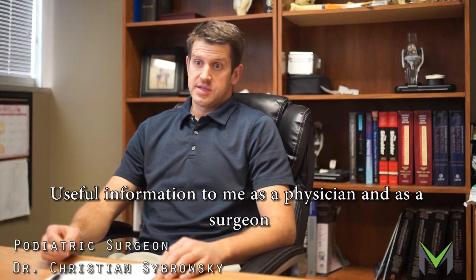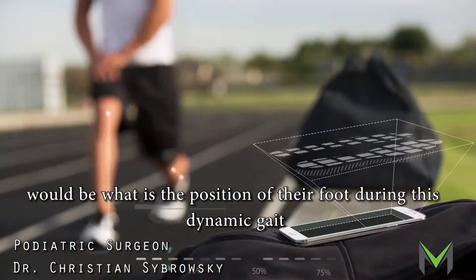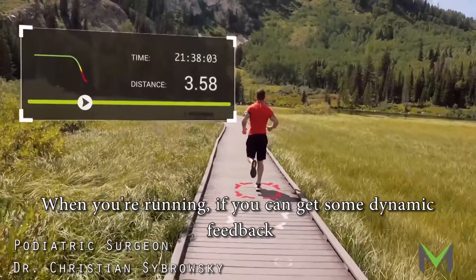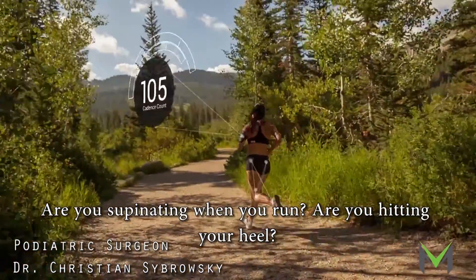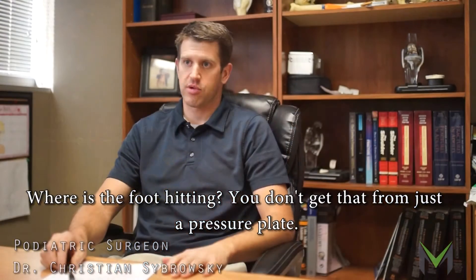Useful information to me as a physician and as a surgeon would be what is the position of their foot during this dynamic gait when they're running. Where is their foot in space? When you're running, if you can get some dynamic feedback, that's very useful. Are you over-pronating when you run? Are you supinating when you run? Are you hitting your heel? Are you hitting on your toes? Where is the foot hitting? You don't get that from just a pressure plate.